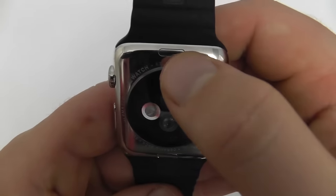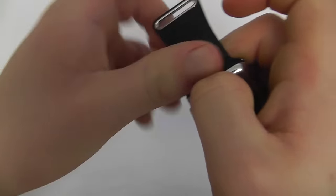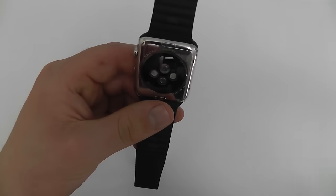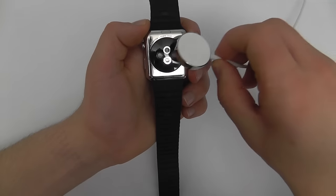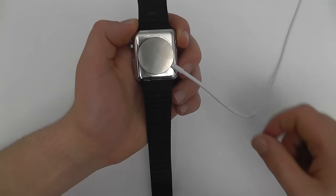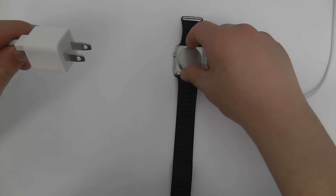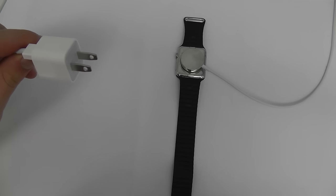You can take off the bands using the little buttons at the top and bottom. All you have to do is press in on the little button and pull the band out from side to side — like so — and the band comes right out. You can slide it back in and it locks into place. The Apple Watch has a very unique charging port: take the Apple Watch charging terminal and stick it on the back of the watch. The other end connects to your regular wall mount, and as you can see you can plug it right into the wall to charge your Apple Watch easily using the magnetic strip.